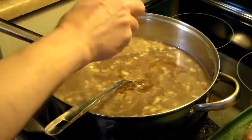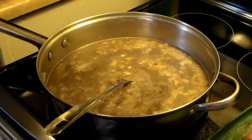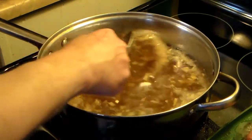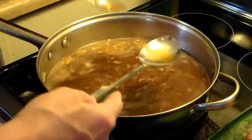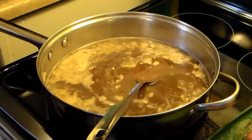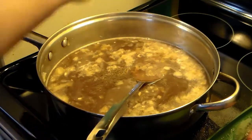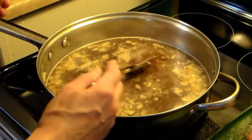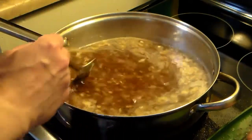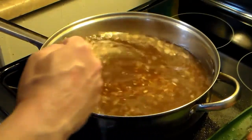I tasted it and it needs some salt, so I'll add some salt. I'm also going to add some black pepper, just a little bit. And I'm going to add some Marsala cooking wine — it's a red cooking wine — about two tablespoons. I'll taste it again and add a little more salt and pepper. That tastes good.